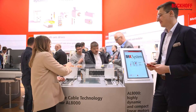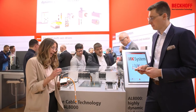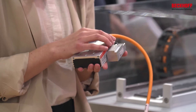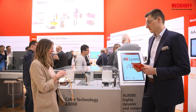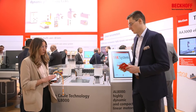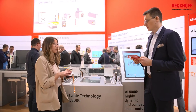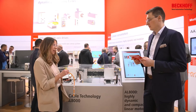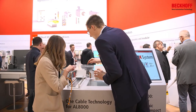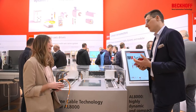We now also offer the one cable technology for our linear motors. That means we offer the components of the feedback system — so the scanning head and the scale tape — and the primary part of the linear motor and the scanning head form one unit electrically and mechanically. The scale tape is laid by means of the alignment rail, which runs parallel to the magnetic plates.